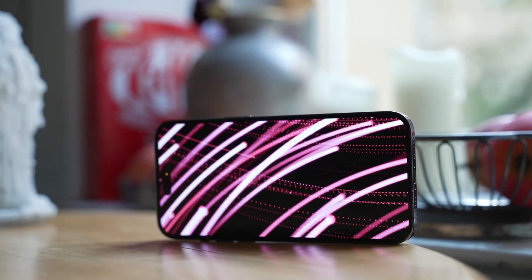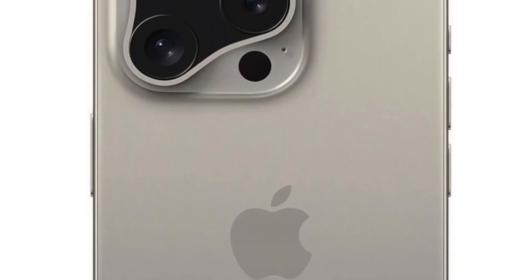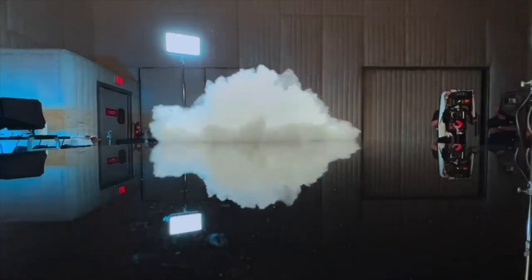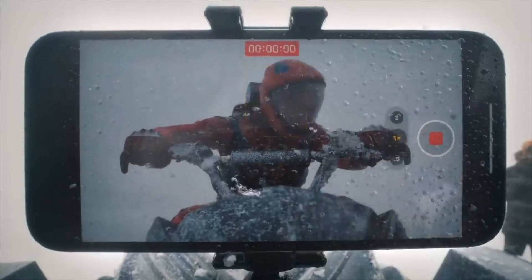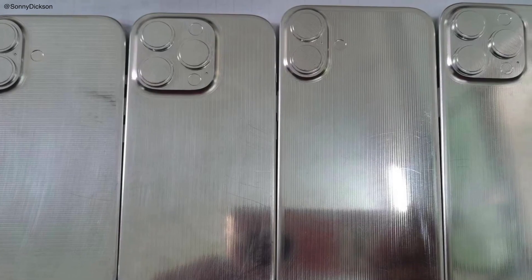Of course, if there's an iPhone 15 Pro Max in your pocket, you'll probably have few reasons to upgrade to the iPhone 16 Pro Max. Stay tuned for more updates on the iPhone 16 Pro Max as we get closer to its release date. Don't forget to like, share, and subscribe for the latest tech news and reviews. Thanks for watching. Until next time, peace.